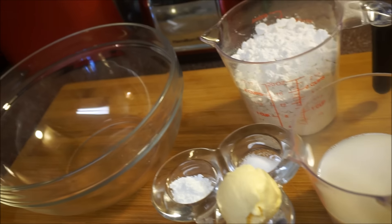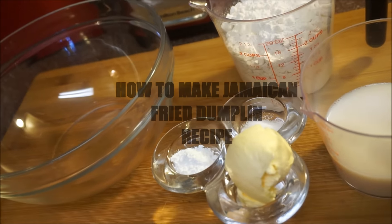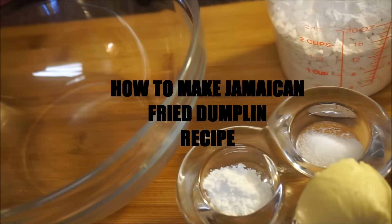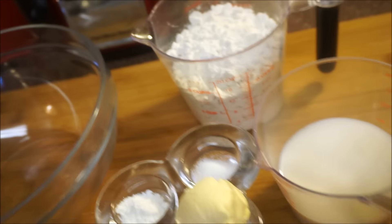Hi guys, welcome back again to my kitchen! It is Sunday morning and I'm gonna make up some fried dumpling. I have a fried dumpling recipe from like two years ago and I'm gonna do an updated one. Some people call it johnny cake, I call it Jamaican fried dumpling. So if you want to see how I do it, come and let's ride this one with me now.